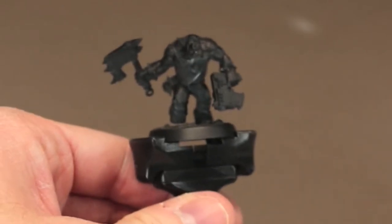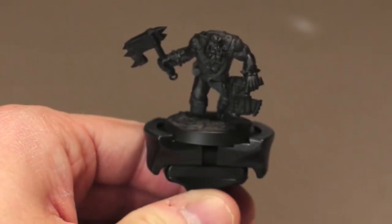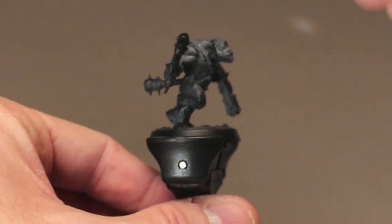Today we are painting up a Blood Axe Boy. To start off, I primed them black using some Steiner Res Black Surface Primer. You can use your black primer of choice.